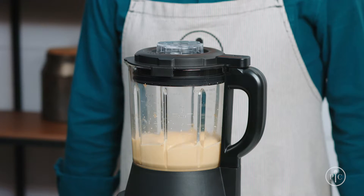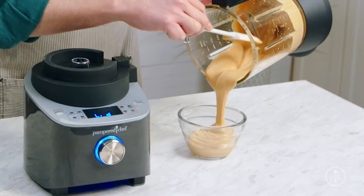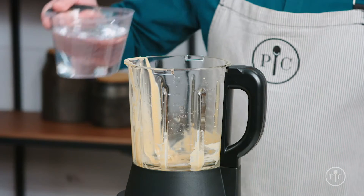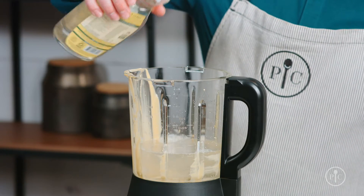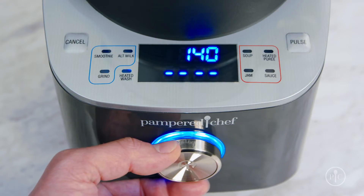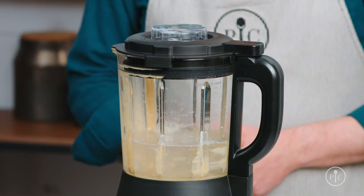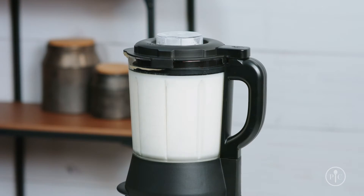Now just watch as it turns into rich smooth peanut butter. You can use the heated wash setting to clean the pitcher — just add three cups of water to the pitcher, then add one to two drops of liquid dish soap, lock the lid, and select the heated wash setting and press the wheel to start. This will take about five to ten minutes and makes your cleanup so much easier.